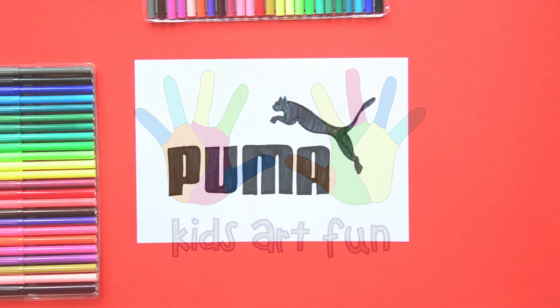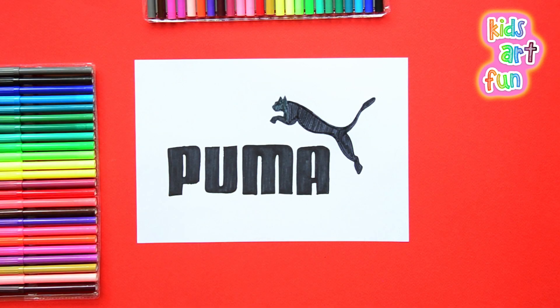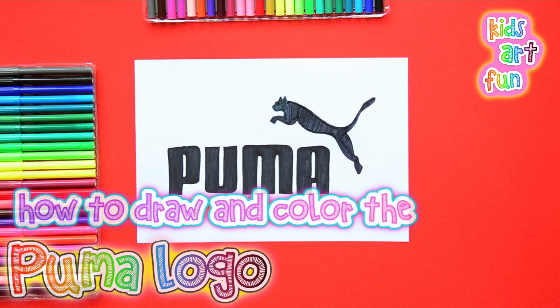Hey, at Kids Art Fun today we're going to draw another very famous logo. We're going to draw the Puma company logo — the one with the mountain lion jumping over the Puma name.